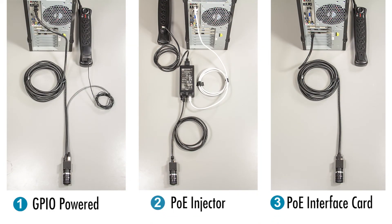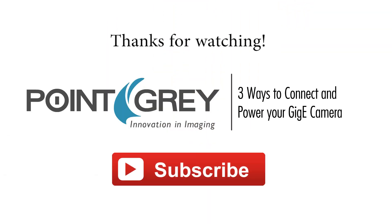There you have it. Refer to your Gigi camera specs or manual to see which methods are compatible with your camera. For more information, visit us at www.ptgray.com.